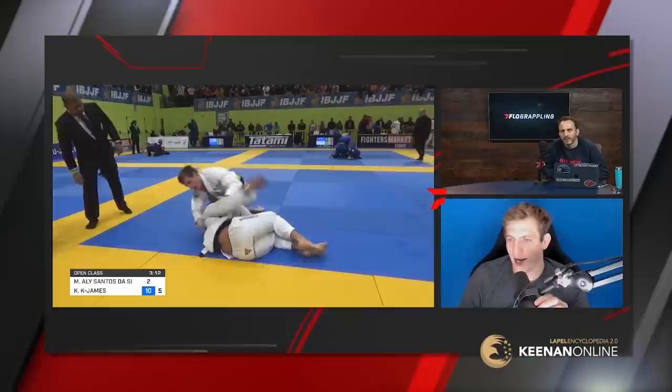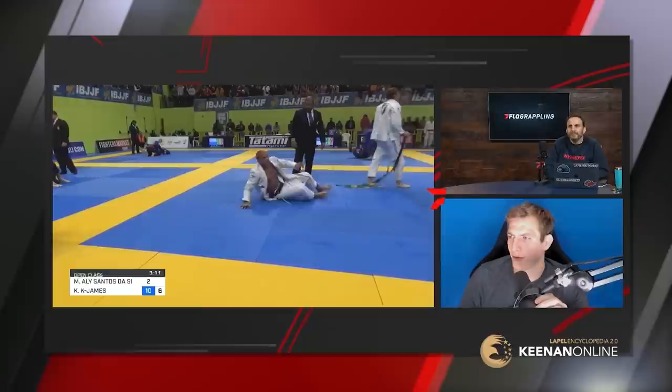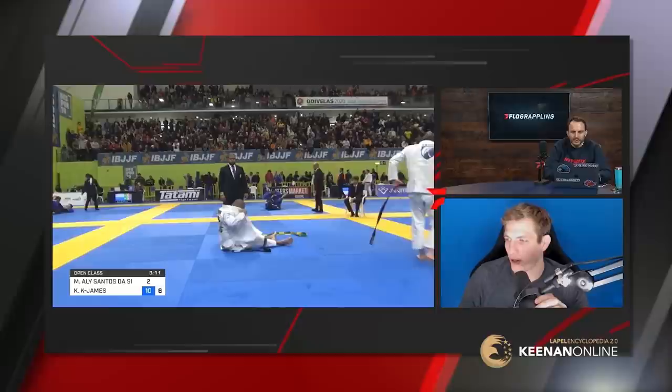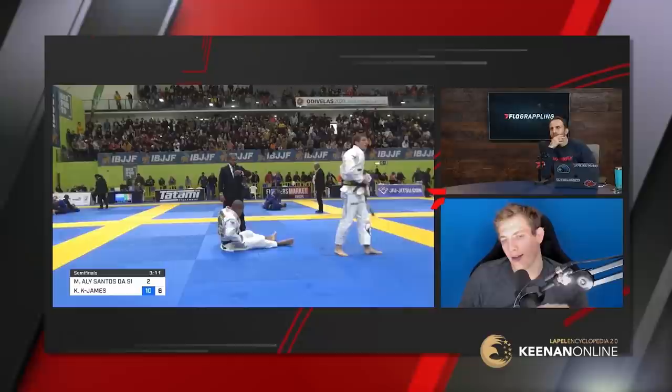There's a weird mental battle you have to get over with dealing with big guys when they play guard against you — you're kind of afraid to use pressure because they're so strong. But usually pressure passing is the best option against a really strong, explosive, technical guy like Ali. A few times when I fought him at the ACB in Kazakhstan, he played guard against me and I was hesitant to use pressure. I realized that was a flaw in my own mind, so this match I wanted to really try hard from pressure passing positions and see if I could stick him. It kind of worked out.